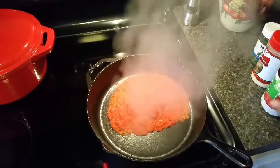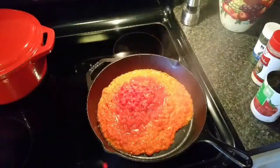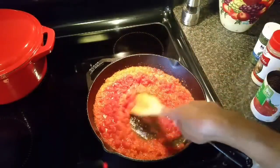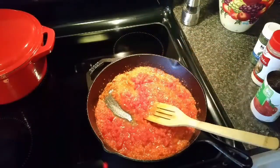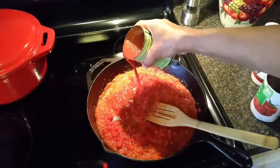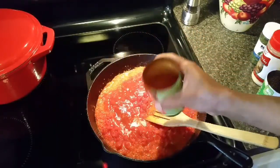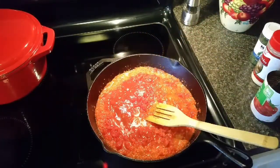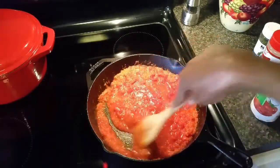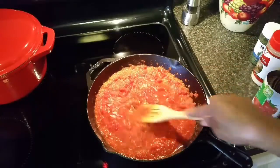I'm going to add my petite diced tomato and give it a stir. I was gonna add the tomato sauce — I thought about forgoing it since it's really just me eating this today, but I'm gonna put it in the fridge and use it later in the week on top of fish, chicken, or anything. It's really versatile — it's not just for pasta.